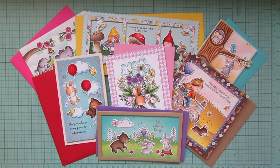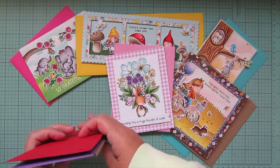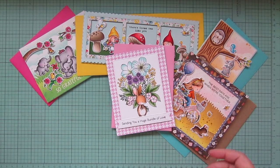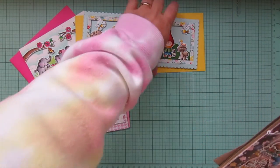I did also want to mention that it is raining today — it's been raining for days and days. It actually snowed yesterday, but other than that it's been a lot of rain. So if you hear that in the background, that might be possible. But anyway, I'm just going to set everything off to the side and we will start with the standard size cards.